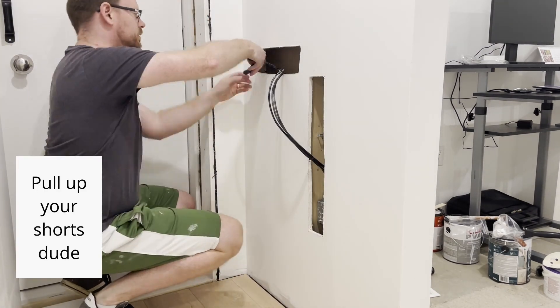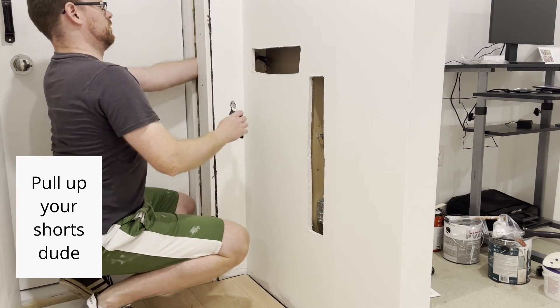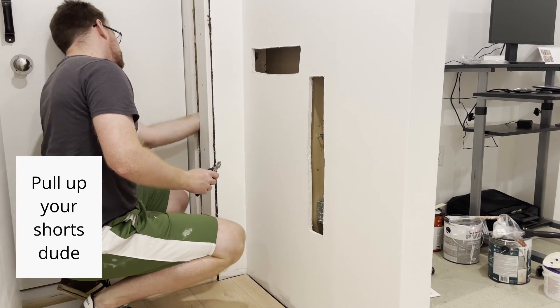In order for audio over ethernet to work properly, your ethernet cables must be shielded. I tried using phantom power on the unshielded cables, and this is what it sounded like.